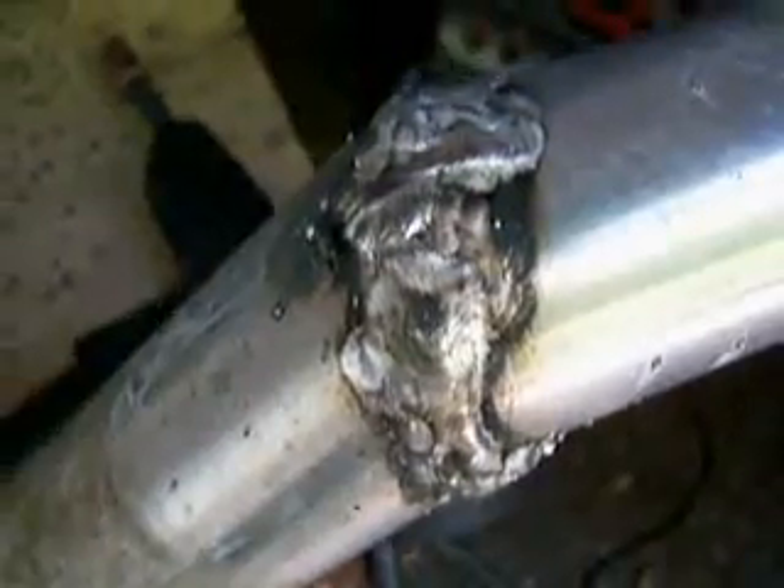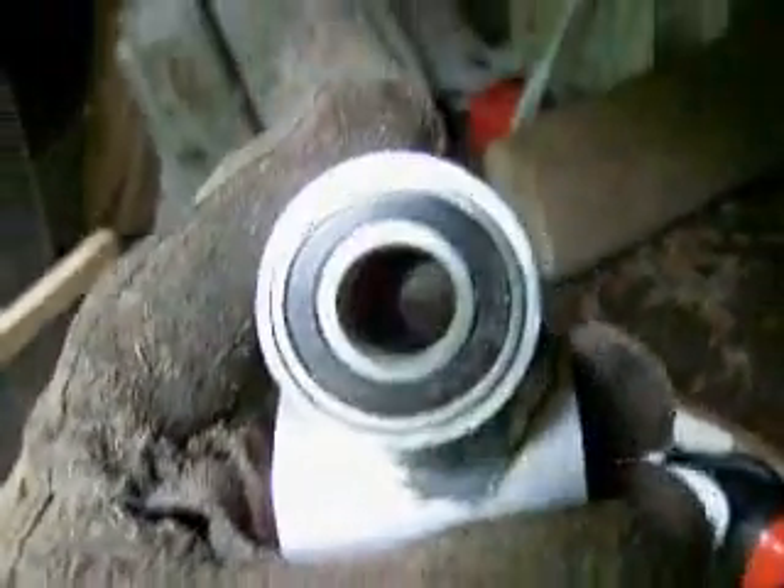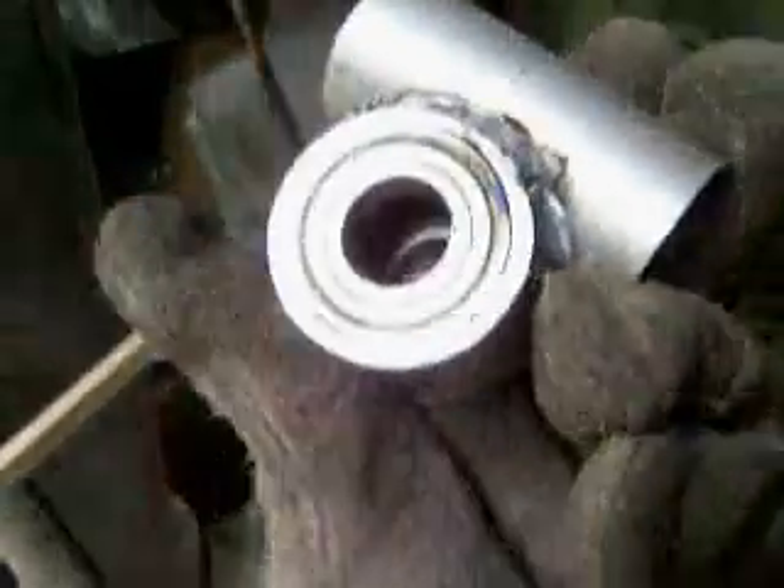Guess what else I got? Ball bearings! They're not the prettiest welds but I think they'll be good. I had to go over them a whole bunch of times because my welder doesn't weld stuff that thick. Now I'm making these silly things so an axle can go through there and an axle can go through there, and then something can rotate at 90 degrees — it's kind of like a universal joint.